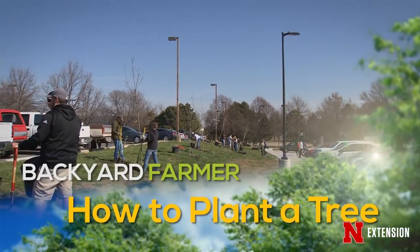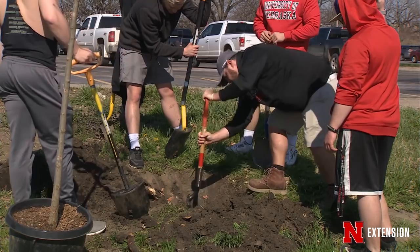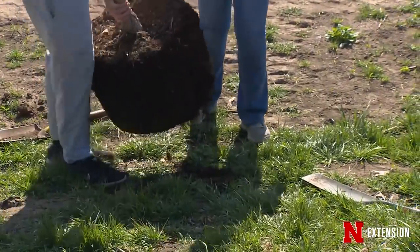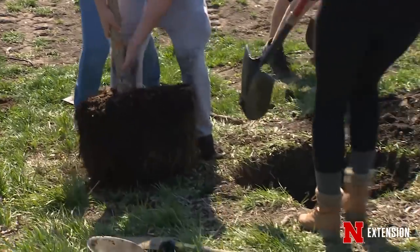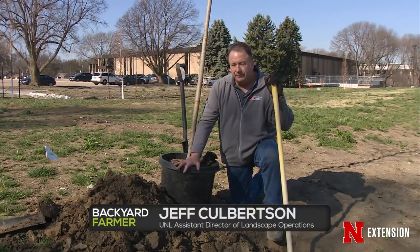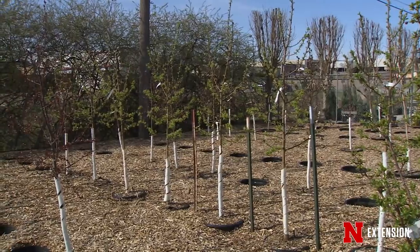UNL Landscape Horticulture students helped plant trees around the newest parking lot on East Campus, and since Arbor Day is the next day, Jeff Culbertson demonstrated how to plant a tree the right way. On Arbor Day, consider whether there's room for one more tree in your yard. First, select something hardy and appropriate for your landscape — talk to your nursery professional about plant selections and how they'll work with your current landscape.